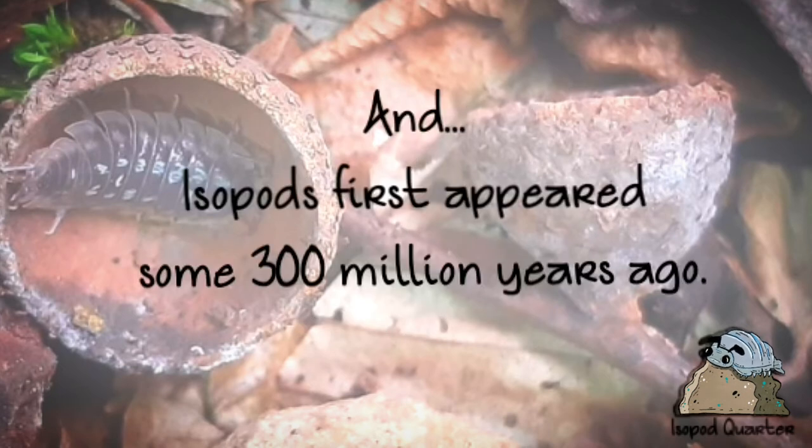Isopods first appeared some 300 million years ago. That's an awful long time.